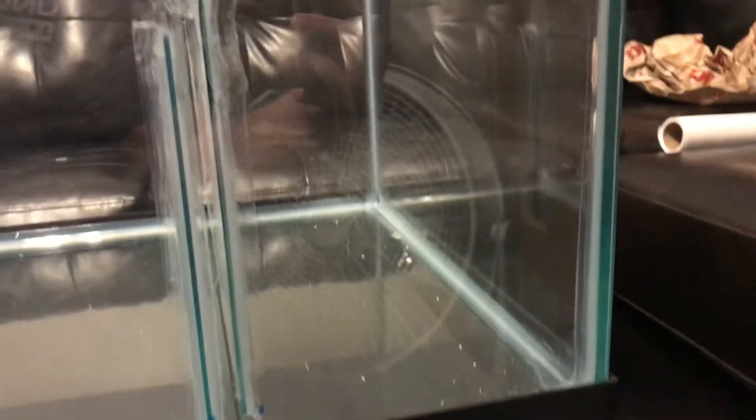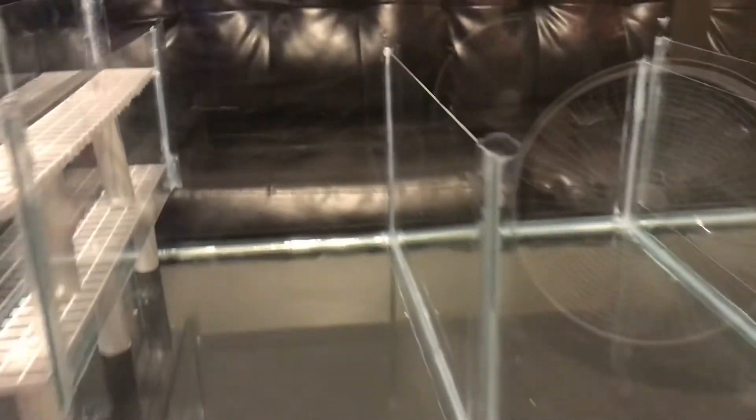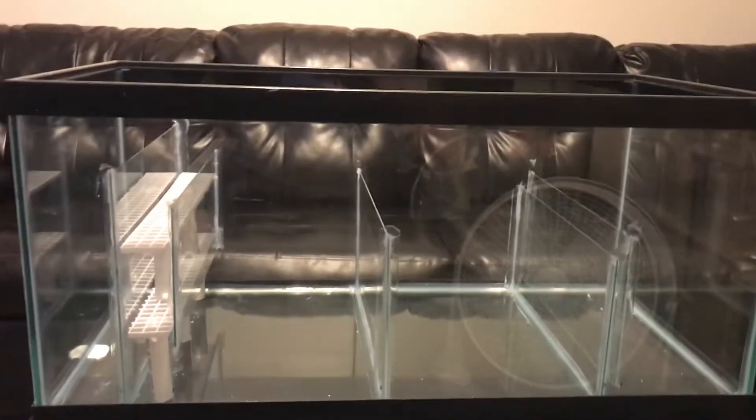All in all, it only cost me less than $30 because I was given the 40-gallon tank from a good friend of mine — shout out to Bear Necessities, I'll leave his YouTube page in the description. I left 7 inches of room on the right for the return pump. Anyways.